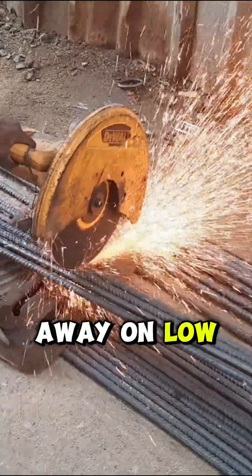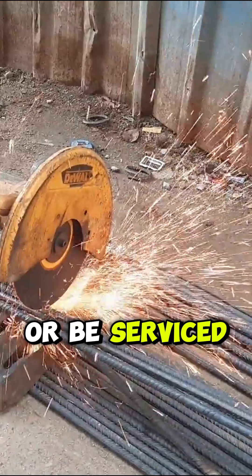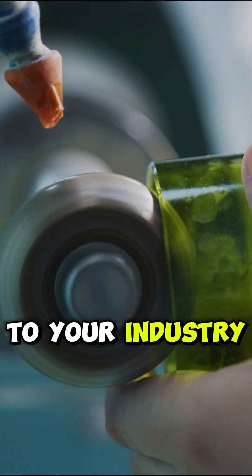Don't throw money away on low-cost imports that aren't made to last or be serviced. Across Europe, leading companies are offering solutions tailored to your industry.